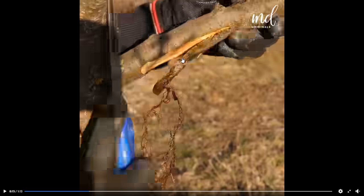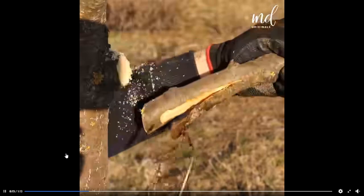Especially from the outside — it really should come from the bark interface, somewhere up here or down here. I don't think that's going to work. I don't think that's real. I think they faked that.